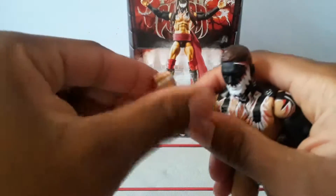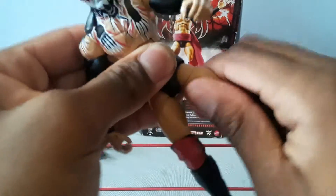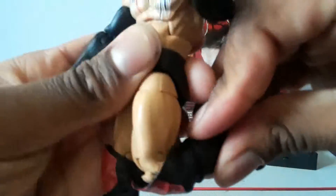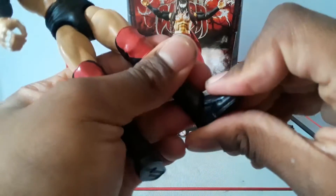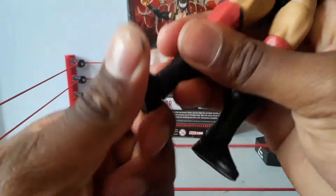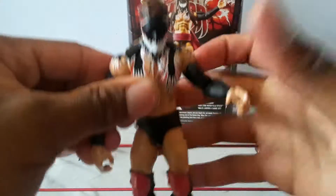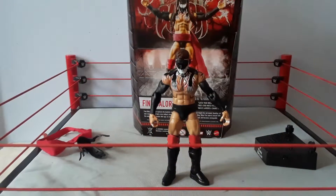For articulation: the arms go out that far, single bend in the elbow, wrist swivel and hinge, head goes side to side, ab crunch, waist swivel, thigh cut, double-jointed knees, calf cut — these ankle joints are stiff — and ankle pivot. If you liked this review, leave a comment, subscribe for more, and I'll be right back with another review. See you guys in the next one!